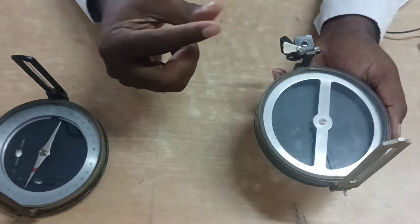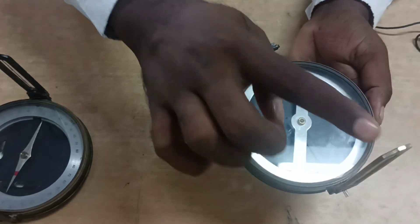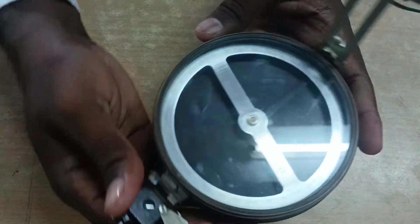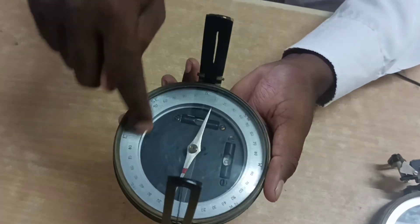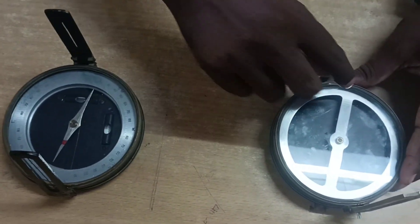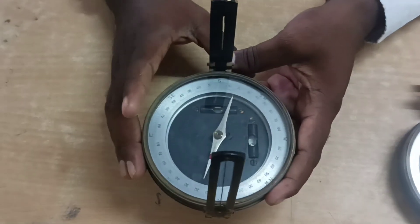The fifth point: in the prismatic compass, the graduation ring is fixed to the broad-type needle and will not rotate with the line of sight. In the surveyor compass, the graduation circle is fixed with the box and rotates with the line of sight.